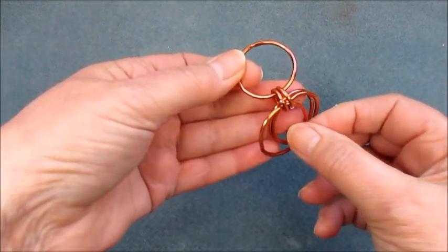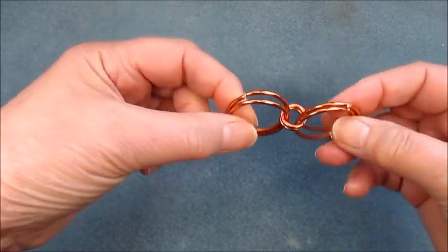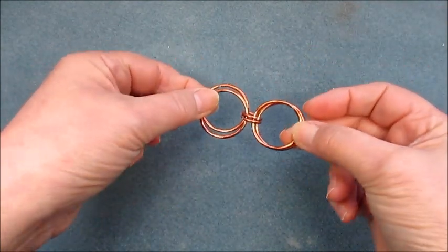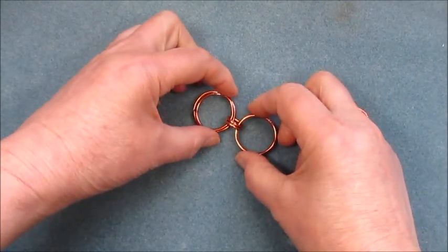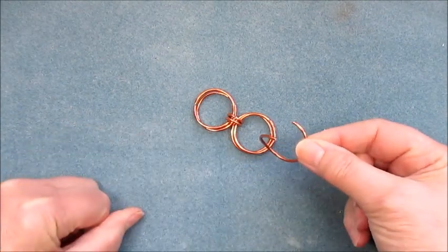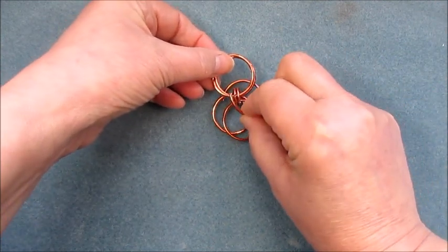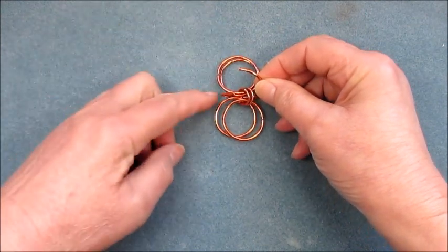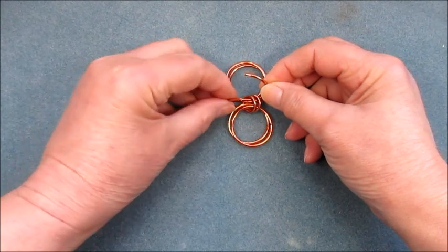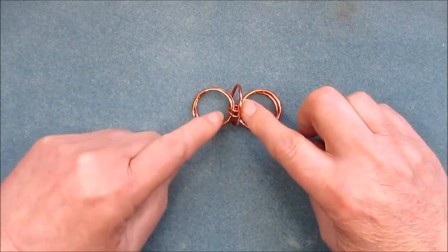So now if we open them out we've got two and two and two — two large ones, two small ones in the middle, and then two large ones again. That's the basis of the link. Now what we need to do is orbit these two jump rings in the middle, so we're going to open another jump ring and pop that underneath and through the other side — not going through any jump rings, literally going around the two smaller ones.